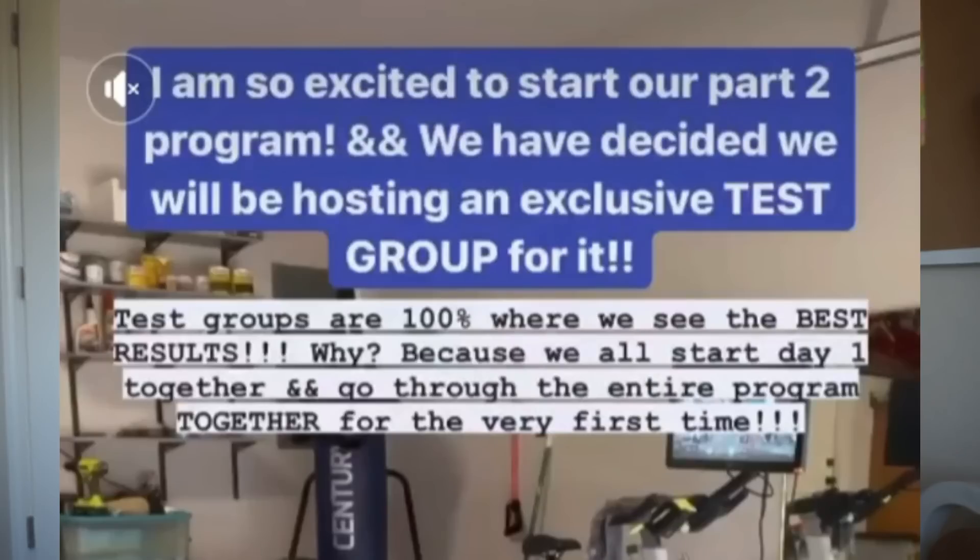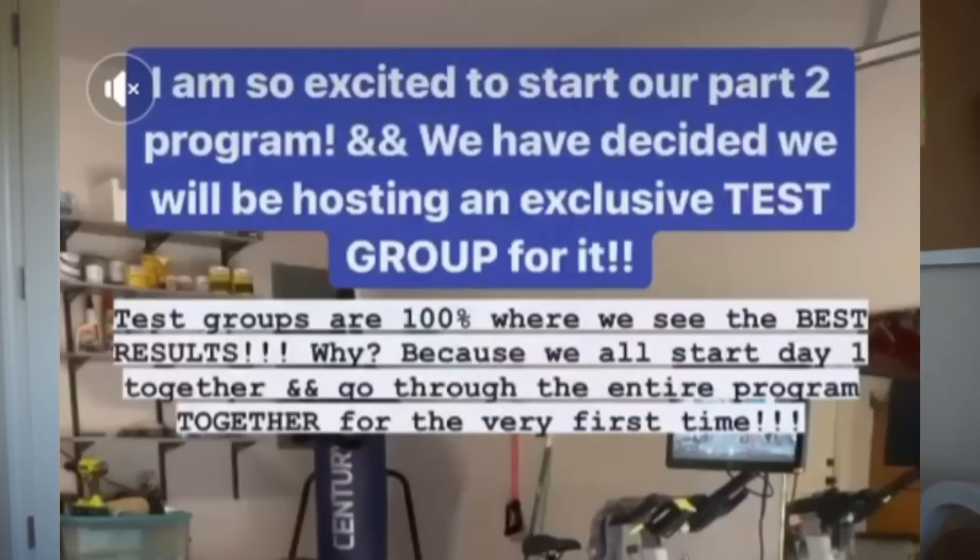I also wanted to call attention to the on-screen text. It's an Instagram story, and on the second story it says 'I am so excited to start our part two program' — and she used the ampersand symbol twice. Then it says 'test groups are 100% where we see the best results — why? Because we all start day one together and go through the entire program together for the very first time.' She's saying the test group offers the best results because they're all doing it together for the first time.